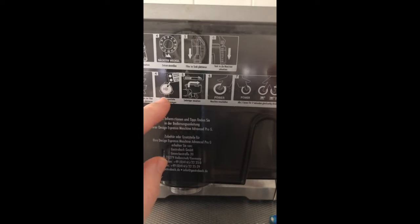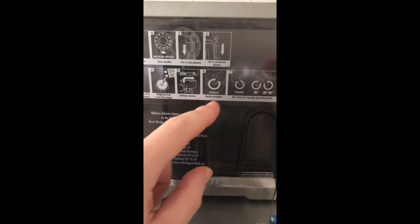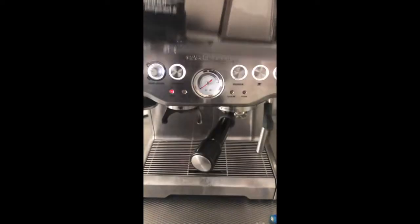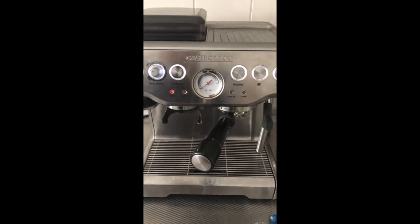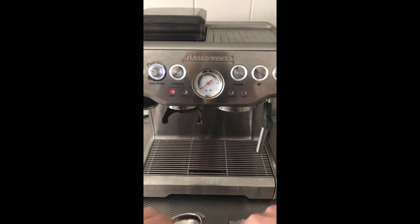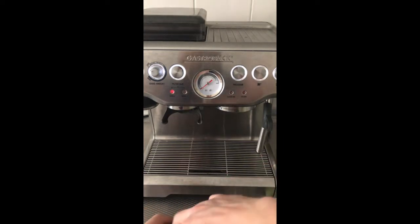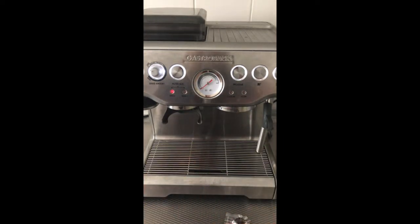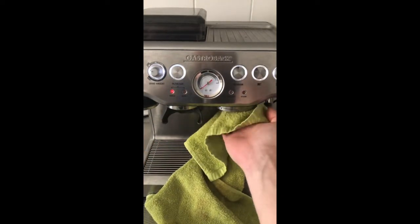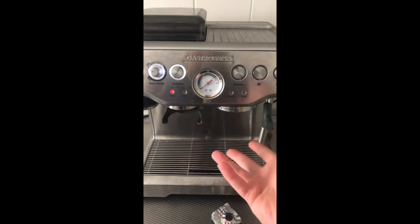You need to use that rubber cover, put in your piston, put the tablet in, put it in the machine, push these three buttons, and let it do its thing for five minutes. Take this, clean up any debris and coffee in your filter, and also clean up the group head on the inside. Let it run to clean up the head.